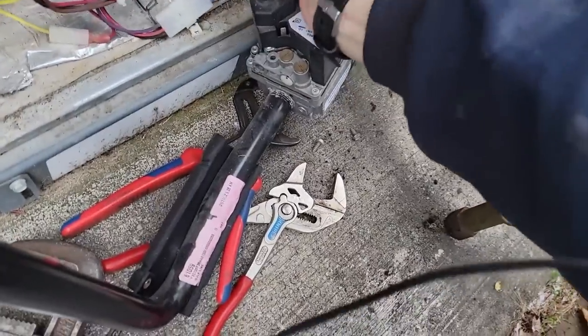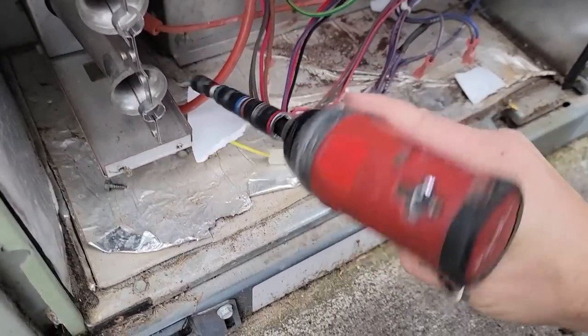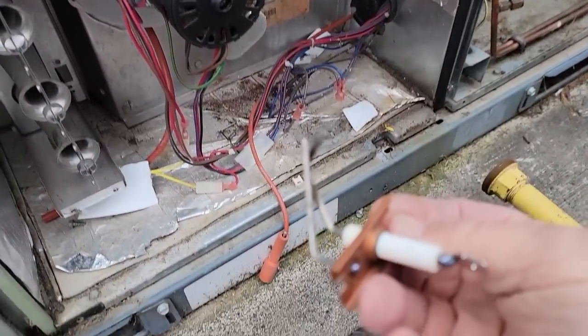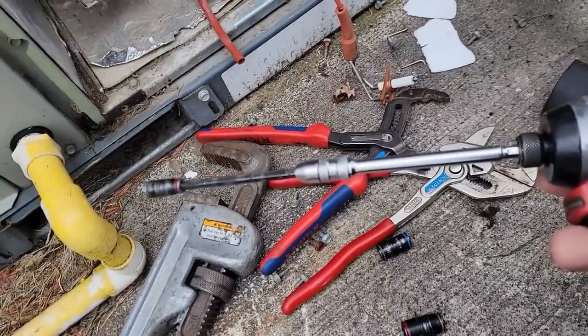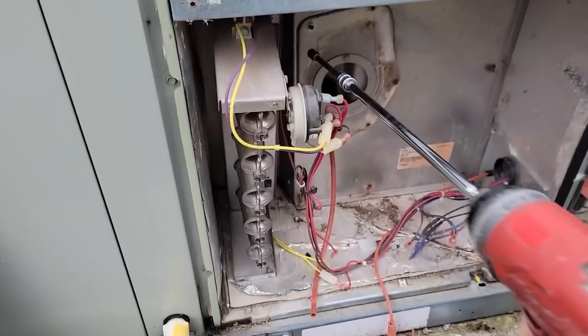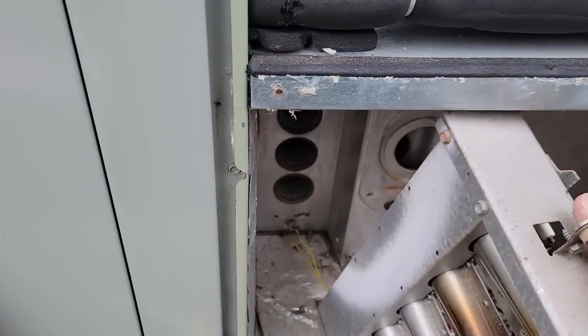We've got it lined up here to mark out the wires — we already marked them on the gas valve. I bought new igniters and burners and all that funky-looking stuff. We got the draft motor out and put the extension on there so it'll allow us to get back in here. Nice screws in the back — I went and grabbed my longer extension here, which makes it a lot easier to get into tight spots like that.